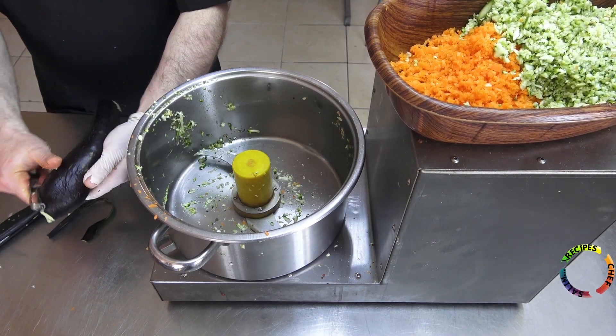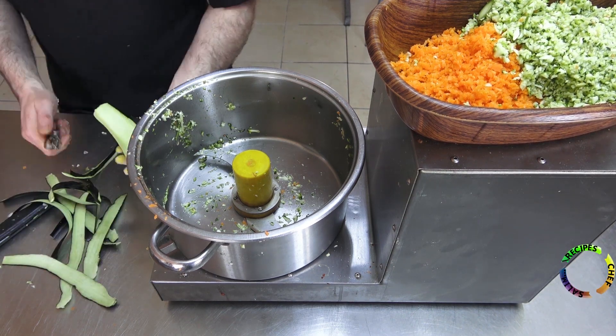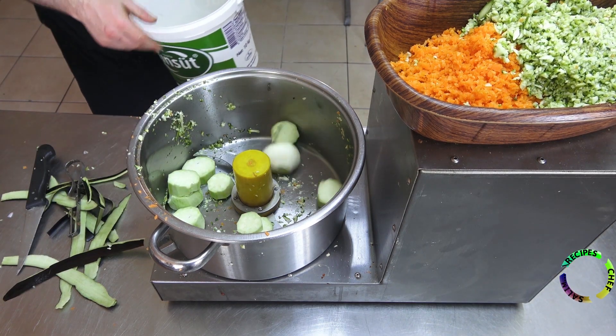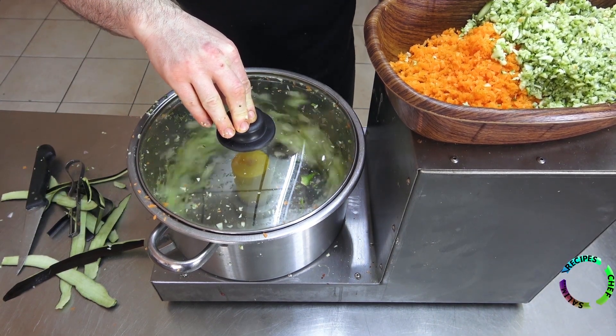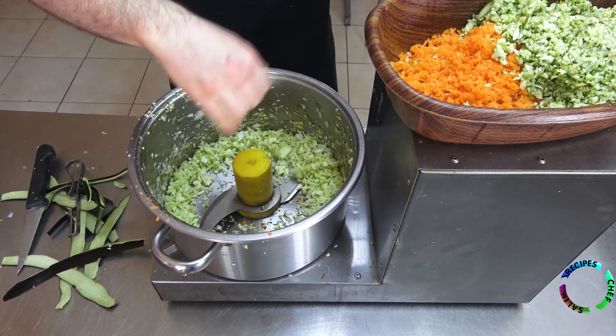Peel the eggplant completely. Add one onion. Prepare the eggplant and onion in the mixer.